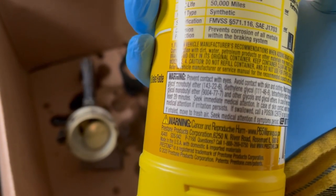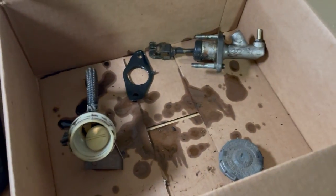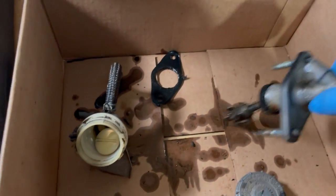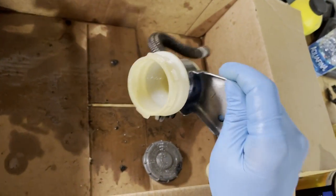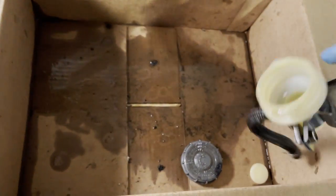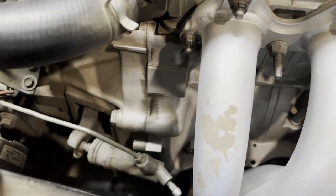We're going to go ahead and toss the old part and start cleaning. All right, so here we are - we've cleaned the master cylinder reservoir and it looks pretty shiny now. Just look at all that gunk that was in there - pretty disgusting. Now I'm going to go ahead and start taking out the slave cylinder.